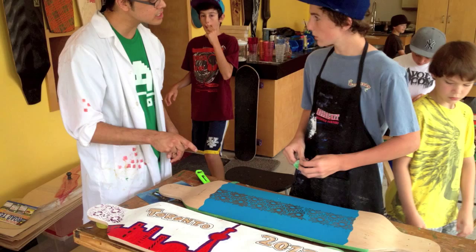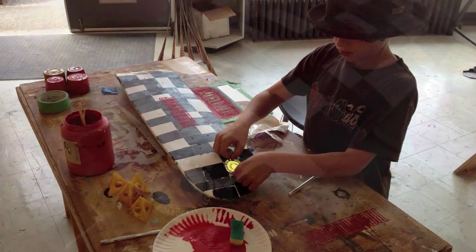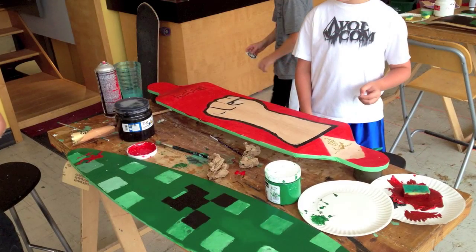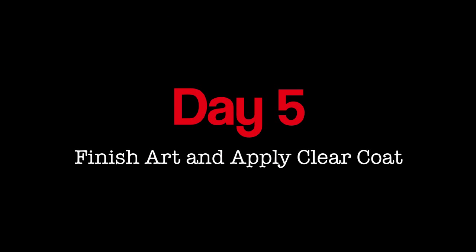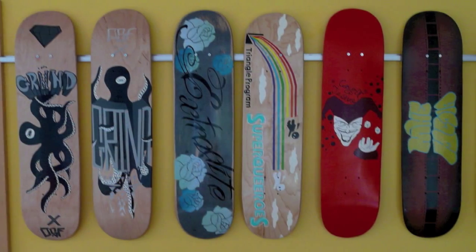There are many different ways to apply graphics to a board. Making stencils and using acrylic paints is one of the easiest ways to apply colour and images to a board. When the artwork is done, a final protective coating can be applied to seal the board from the elements.